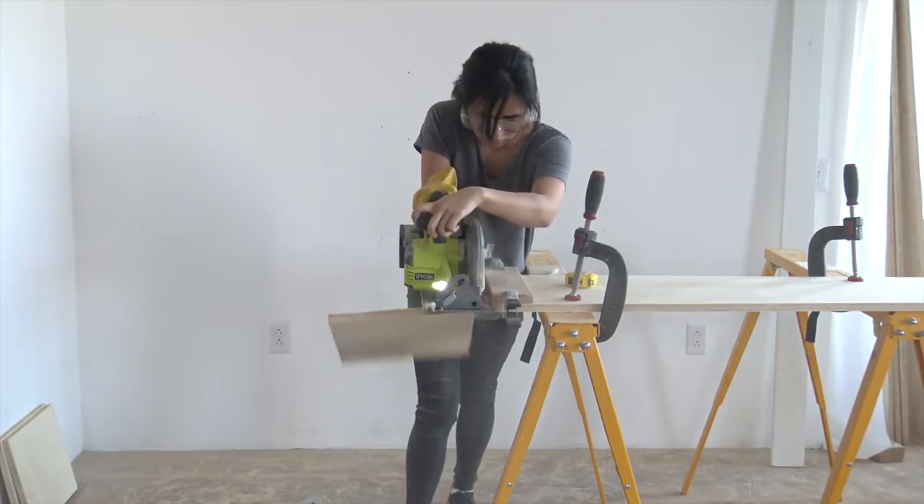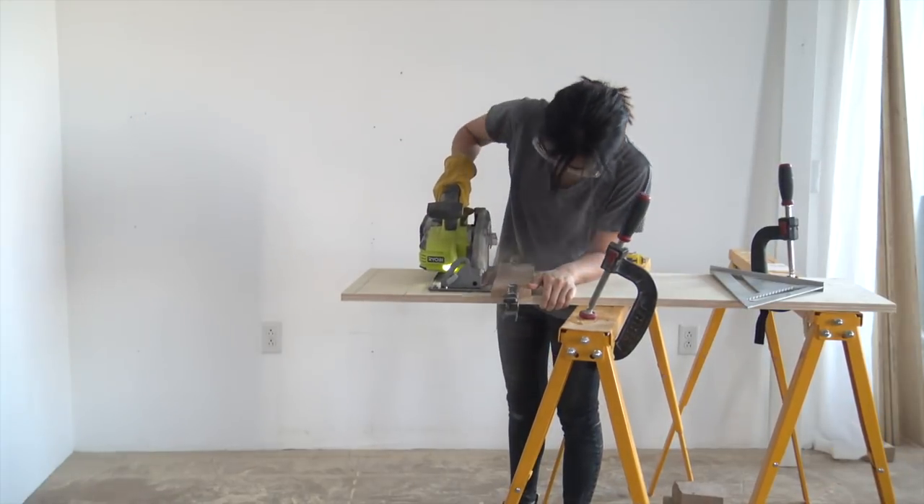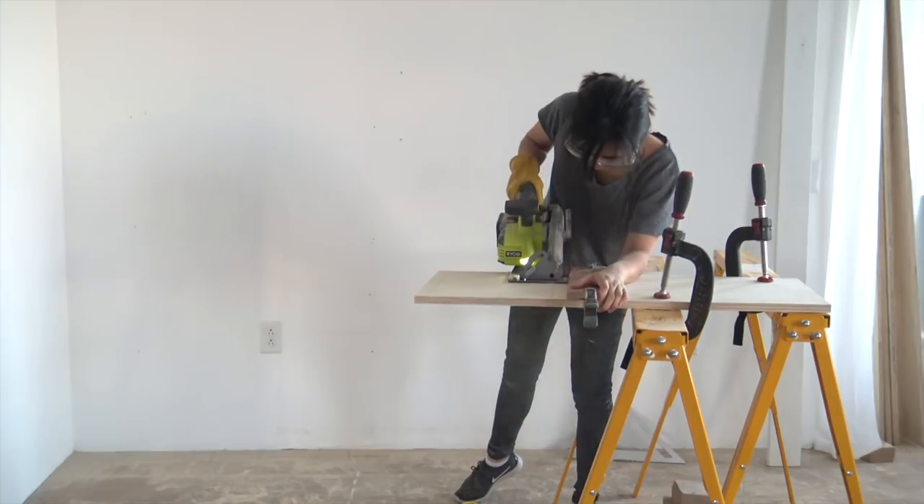I made these shelves about an inch and a half shorter. The reason is because I wanted to make room for the macrame curtain that we will be making later. You'll see what I mean once we get there.